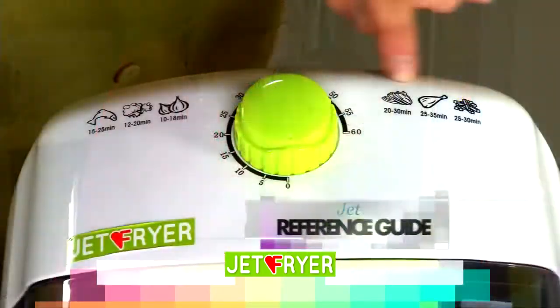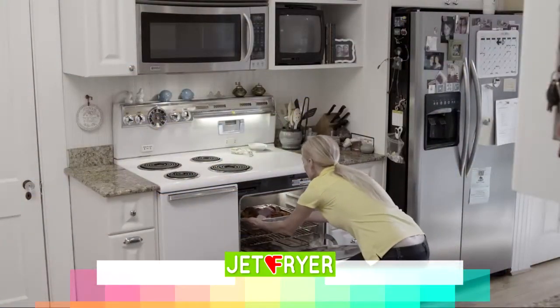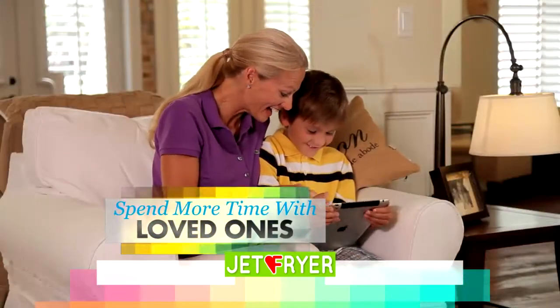And moms, you'll love the Jet Fryer reference guide, quick dish timer and see-through top. No more slaving over the stove to get dinner done. Just match the food, set the timer, and you can see it cook while you spend time with the ones you love.